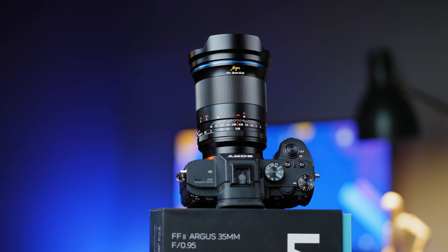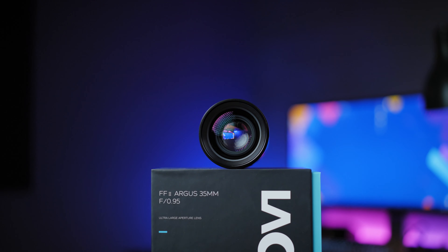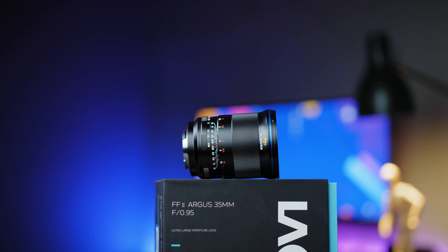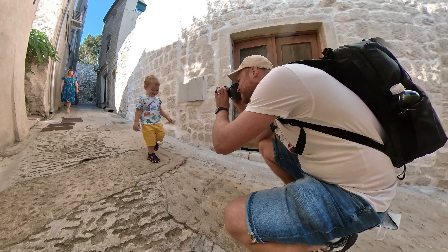We are here for the in-depth review of the Laowa Argus full frame version 2, 35mm f0.95, and I feel like Kubrick shooting that candlelight scene, lighting up the scene only with candles. Disclaimer: I have been sent this lens for review and I will be sharing my experience while using it.